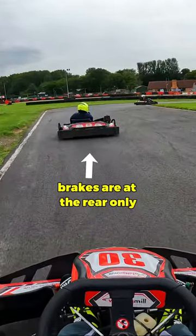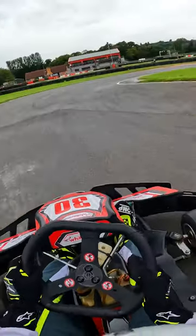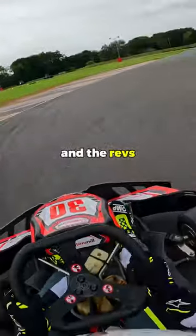Because the brakes are located at the rear, the key is to press the brakes hard for a short period, and as you feel the rear end of the kart rotate, get off the brakes and back onto the accelerator. This way, you keep your momentum and the revs high.